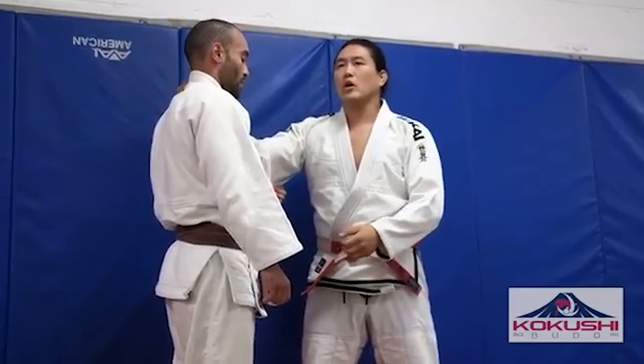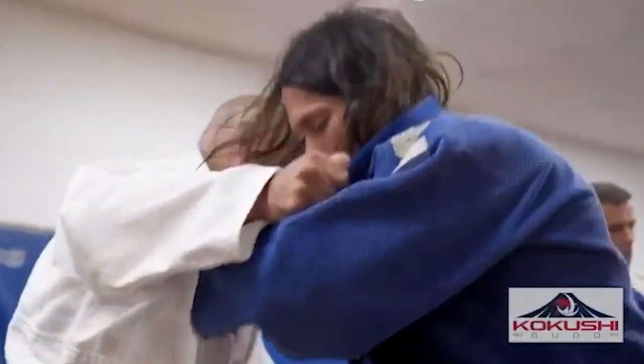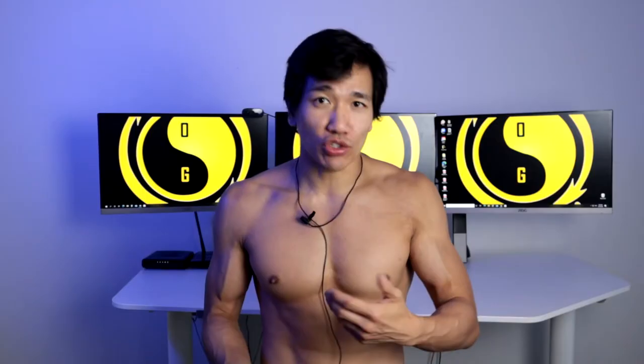Once you get more advanced — in my opinion, when you get to maybe brown or black belt — that's when you should start practicing the other side a little bit. You should have a few techniques you can throw on the opposite, less dominant side. That way, sometimes when you can't get anything going, you at least have something on the other side to surprise your opponent with. Having one, two, or three techniques on the other side is a good thing.